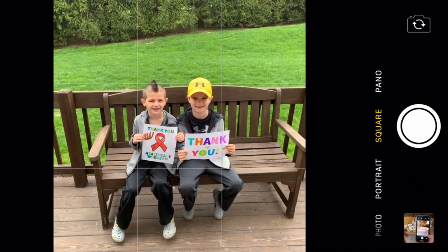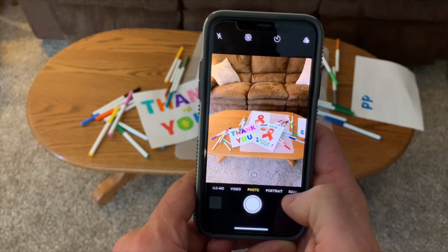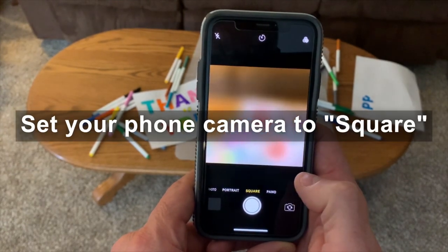Next, take a picture of you holding your sign in as high of a resolution as possible. Now this part's important — when you take the picture, set your phone to square mode.